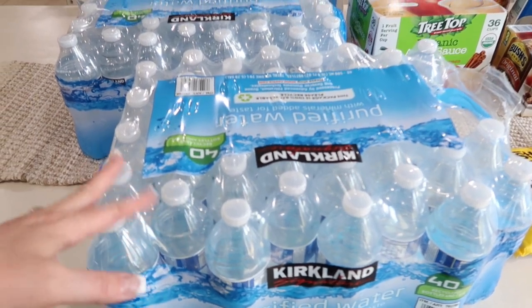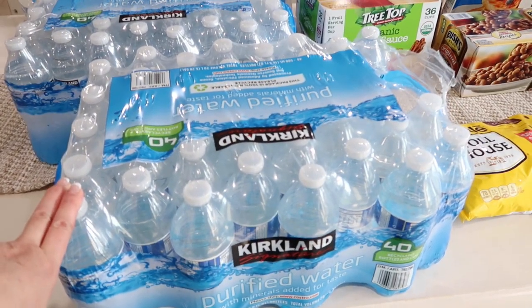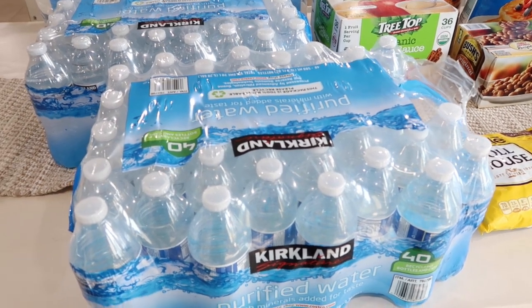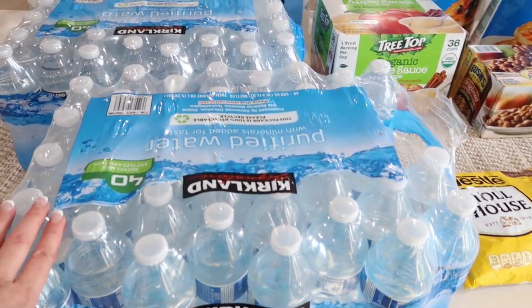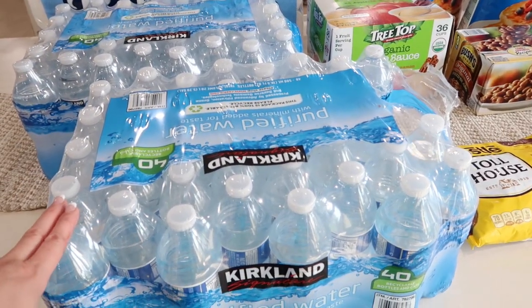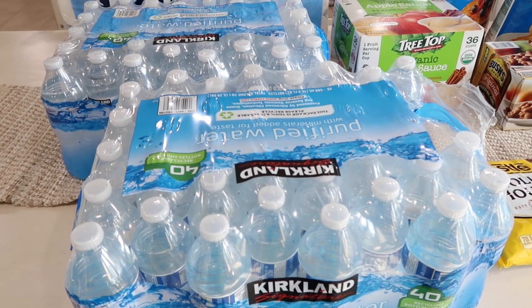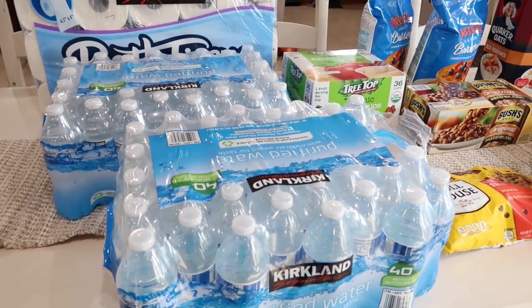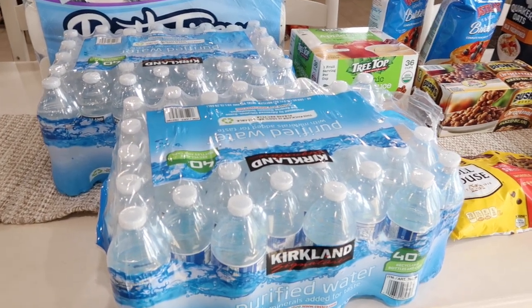I just did a Costco and Sam's Club food storage haul that I'm going to share with you, so let's jump into Costco first. I like to try to get water whenever I can, and we ended up using a lot of our water this past summer for trips and things. So I stocked up on two of these — there are 40 waters each. It's good to have water set aside for emergencies. These were cheap, so I grabbed two.